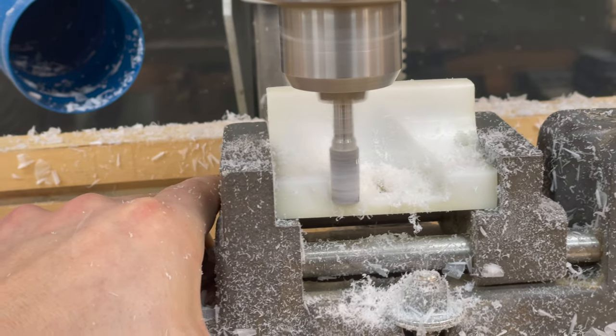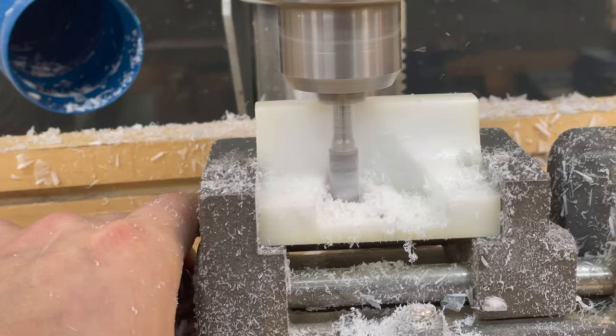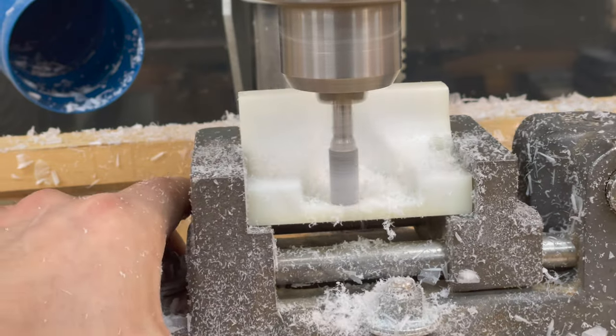I used my drill press with a quarter inch shank carbide burr bit to clean up the thumb screw recess, and it worked surprisingly well.